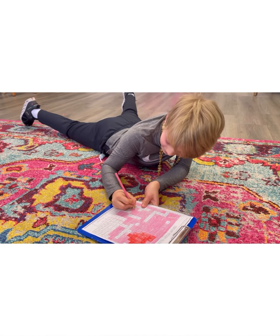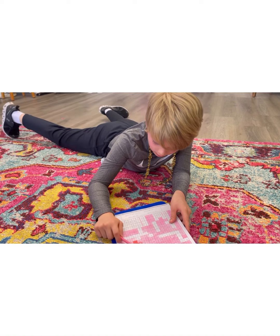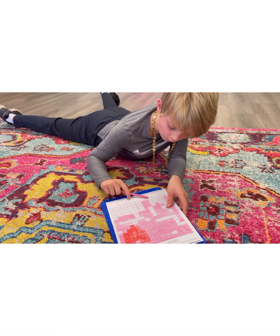I already finished doing all the problems, so now I'm coloring. I'm almost finished with the pink, then I'll do purple, and the rest I'll do white.